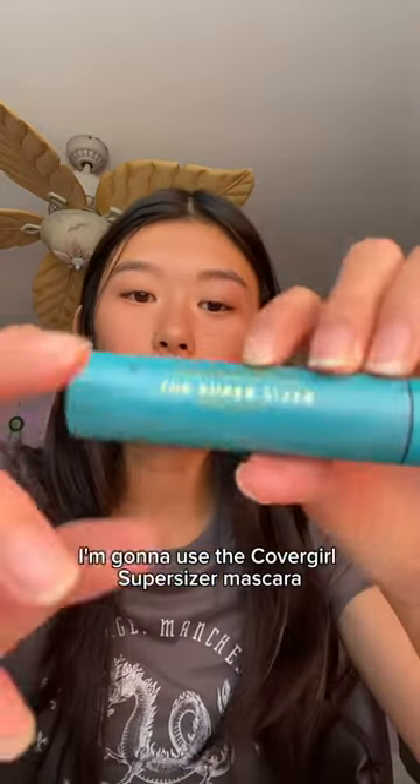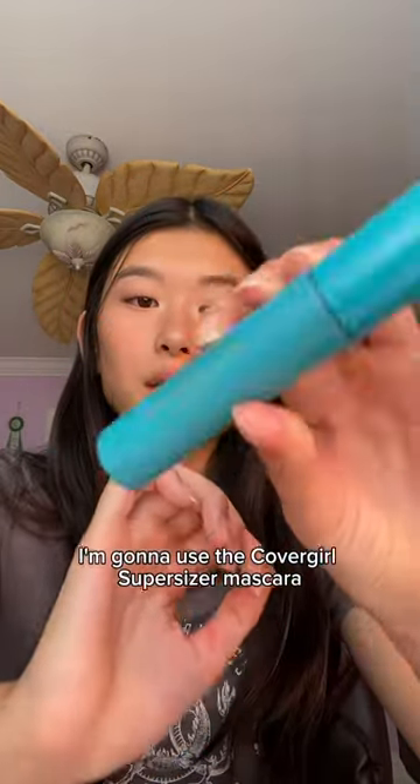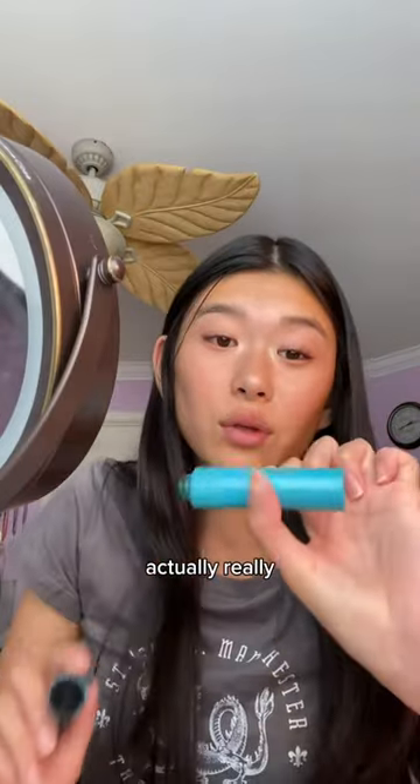For mascara, I'm going to use the CoverGirl Super Sizer Mascara. I actually really, really love this mascara.